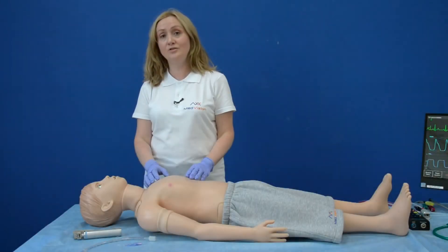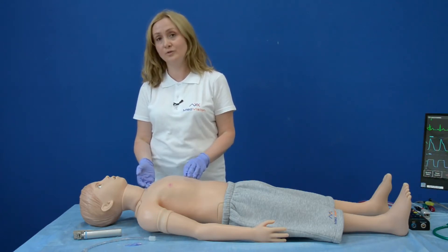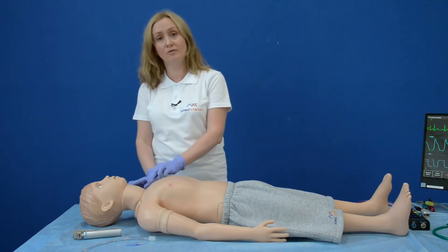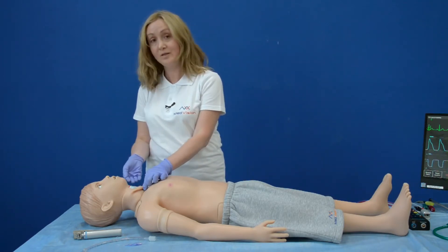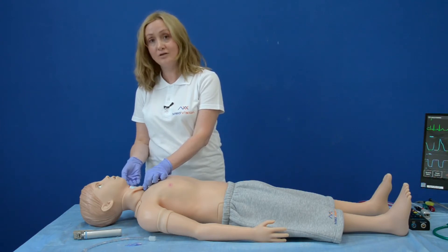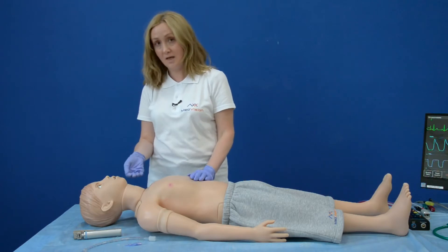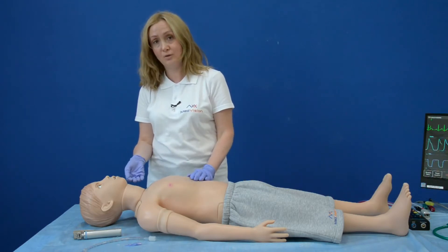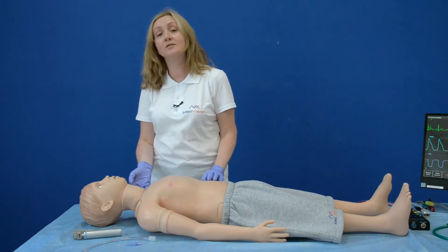In addition to intubation procedures, you can also perform invasive procedures such as cricothyrotomy. For these purposes, Arthur is equipped with a special replaceable part which you can change every time you finish the exercise. If you want to repeat the exercise, the only thing you need to do is move the neck skin and continue using the simulator.